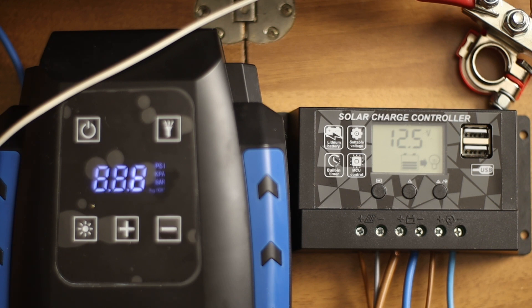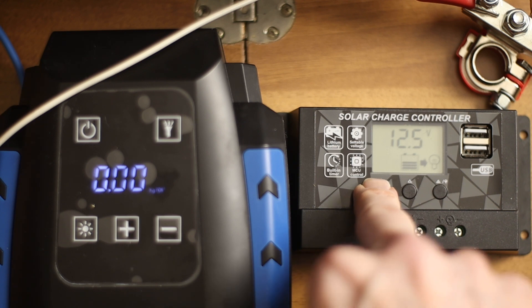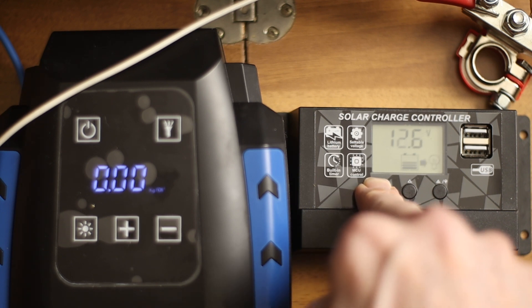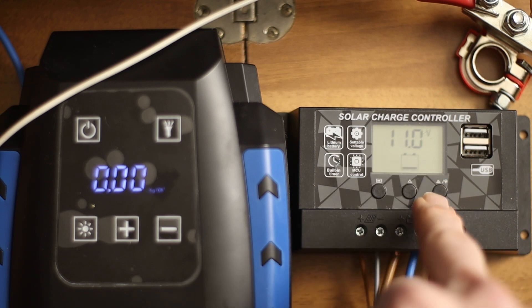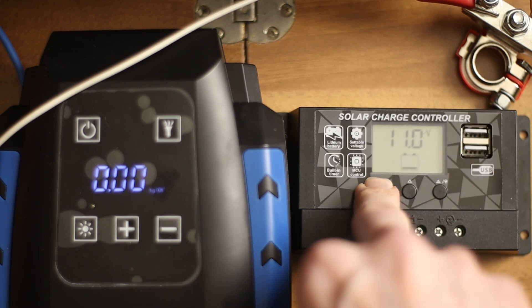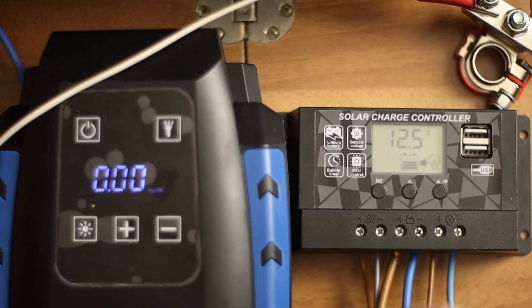There we go. We see it is on now, and that's because the voltage is at this value which we see here. This is the value where it switched off — so at 11 volts, if it goes below 11 volts, it will switch off. Now you see it's on. I will slowly go down below 11 volts, and you will see it on the display. The battery is consuming.